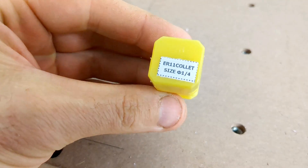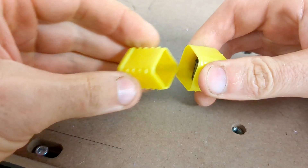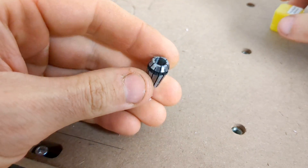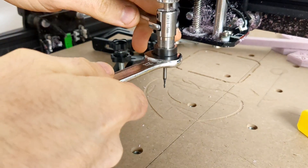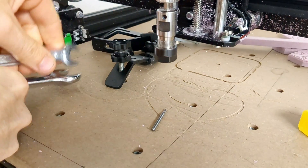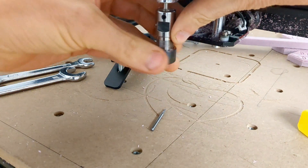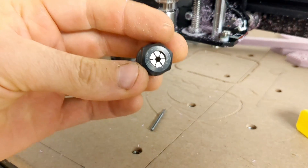In order to change over that bit, you need a cullet that accepts the quarter inch bit. My CNC takes the ER11 cullet and cullet clip or cullet retainer. So the first thing you want to do is remove the cullet using the supplied wrenches with your machine. Unscrew it all the way so you're now able to change out the cullet from the inside of this retaining clip.